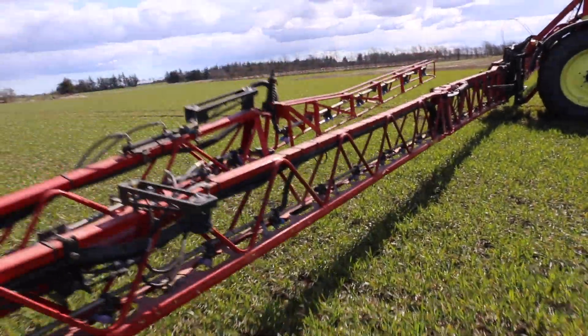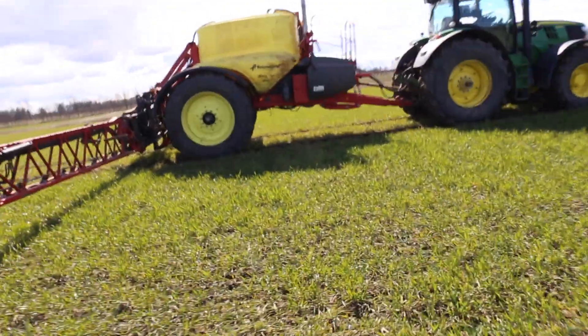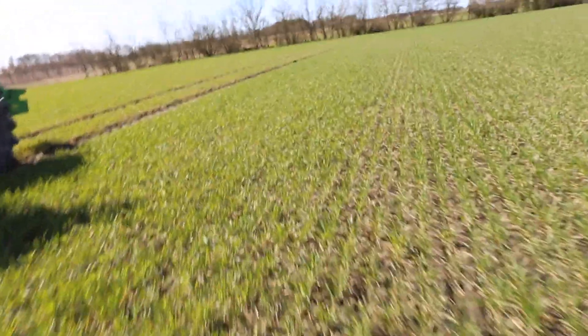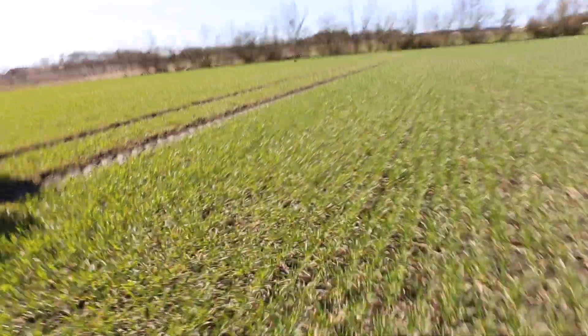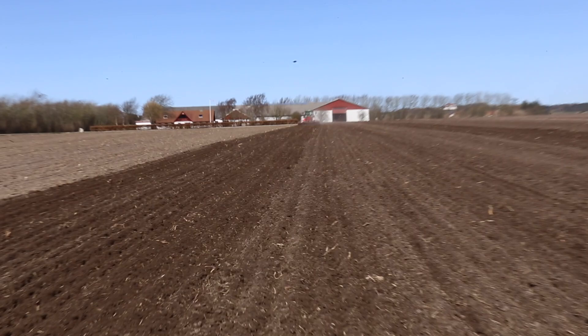So the boom goes up and down automatically. This is one of the many features on the sprayer which helps the driver perform a perfect spray application. And as I can see here, here is Daniel — he is in the field with the sprayer, going over it.